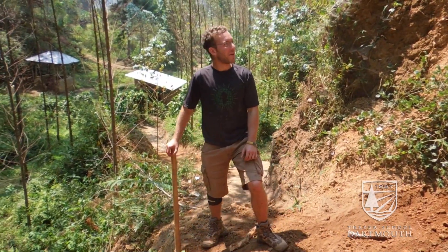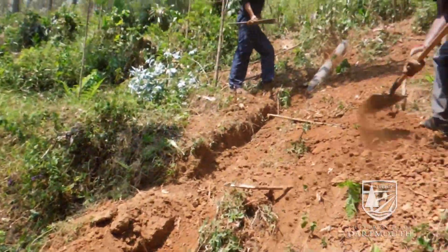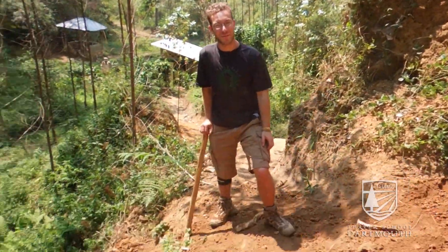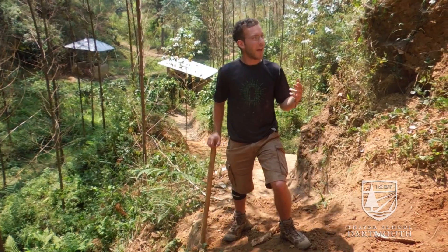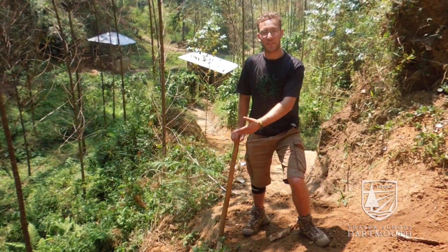We're at Chagogo right now, backfilling our overflow channel. As you can see, we have this big 160mm pipe flowing down from the channel to the diverted river. The goal of this is to divert any excess water during the rainy season from our channel back to its source.